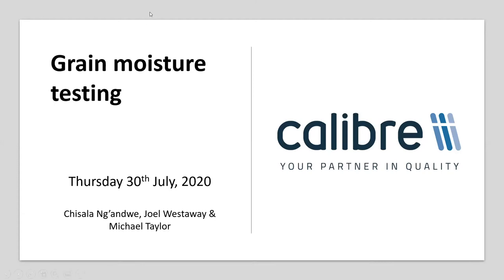Good morning everyone and welcome to the webinar. We are joined today by Chizala, our application specialist, Joel, our key account manager, and Michael Taylor, our customer service manager. We'll start with a presentation from Chizala, so I'll pass over to him now. Thank you very much Rachel, and welcome everybody to our webinar on grain moisture testing.